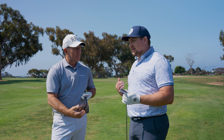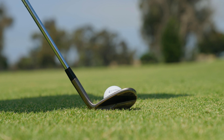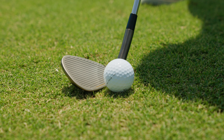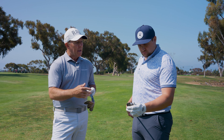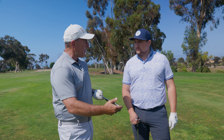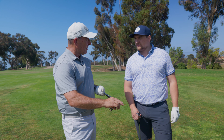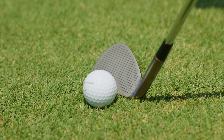Is the Hi-Toe more forgiving than what you might see in MG4? 100%. Forgiveness comes from, first of all, the size of the face. We have full scoring grooves on our highest-lofted wedge all the way down to 56. Those extra grooves allow for different face impacts across the face and still maintain spin and friction on those missed hits. With the bigger profile that Hi-Toe has, you have that forgiveness story. It's just a confident-looking wedge when you put it into the ground.